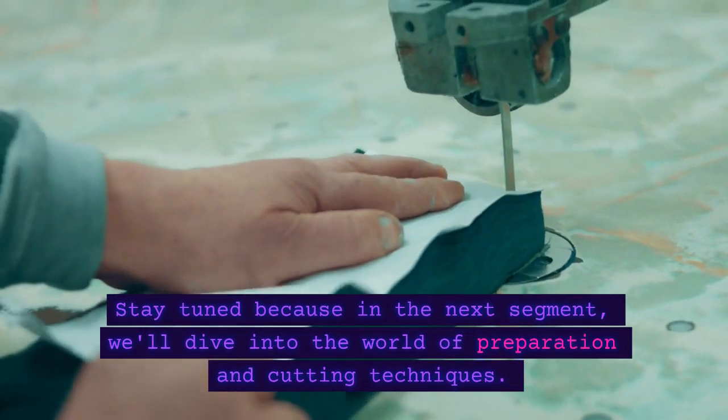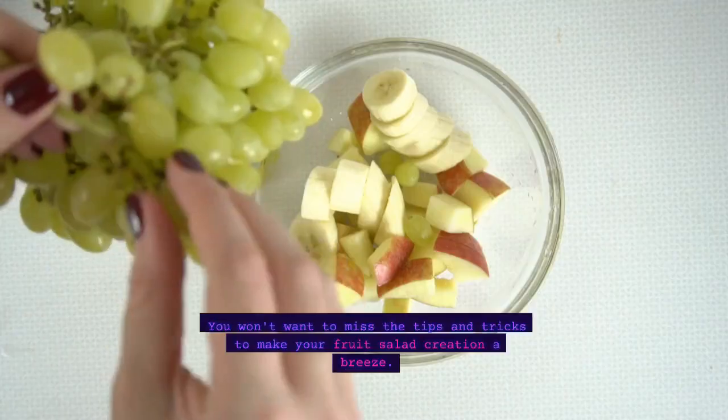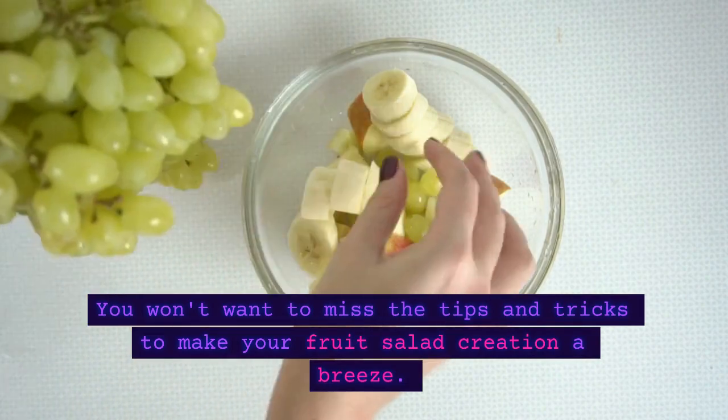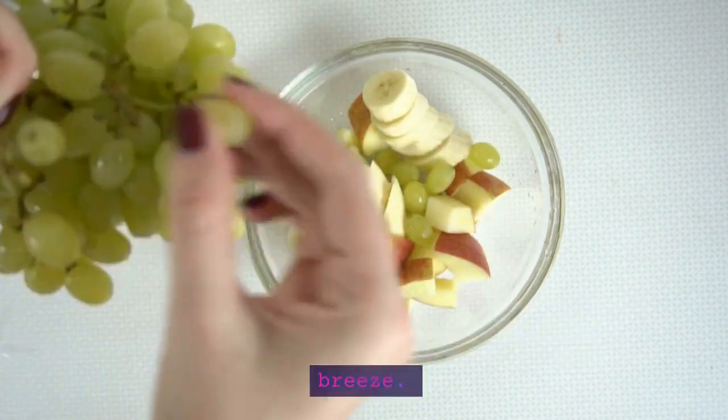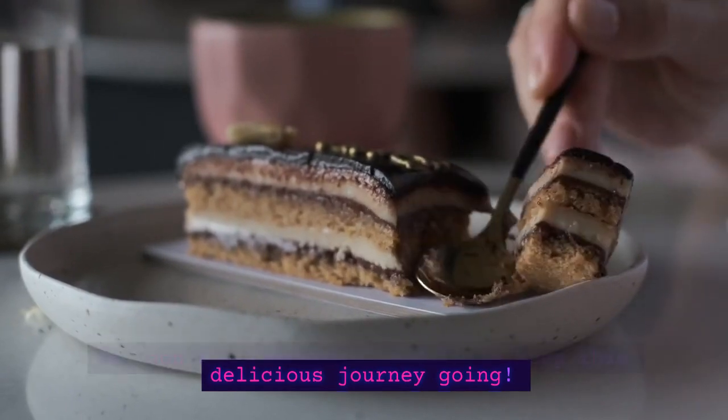Stay tuned because in the next segment, we'll dive into the world of preparation and cutting techniques. You won't want to miss the tips and tricks to make your fruit salad creation a breeze. So don't go anywhere, and let's keep this delicious journey going.